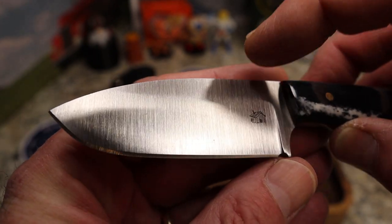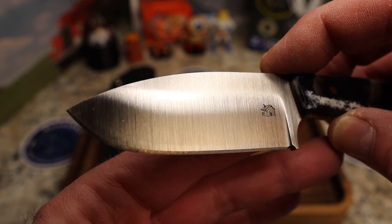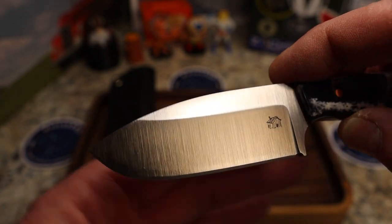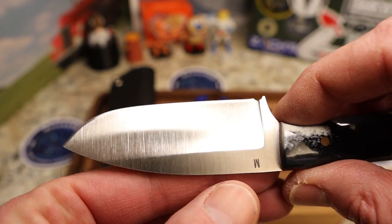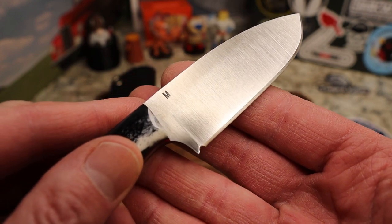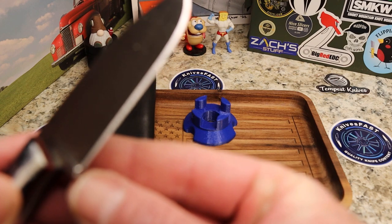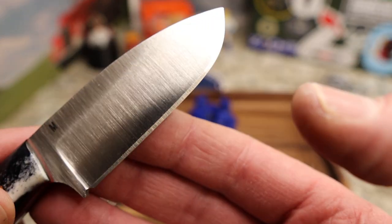Up here you've got the LT Wright logo, and the blade has a high flat grind which is really nice. It's Magnacut steel, and there's a beautiful satin finish — look at those grind lines, and the flats match as well. On the blade there's an 'M' stamp which I think stands for Magnacut, which is cool. You do have a guard and a sharpening choil, and that choil should work very well for edge relief.